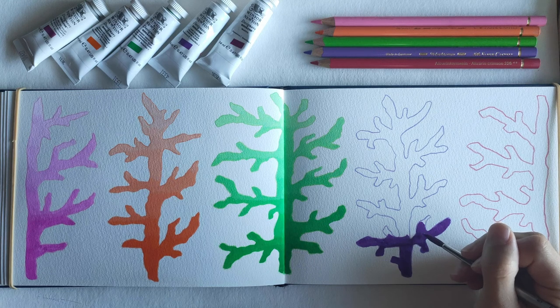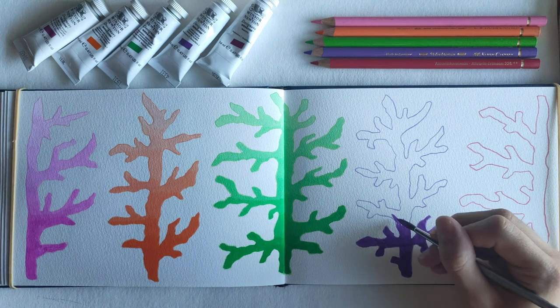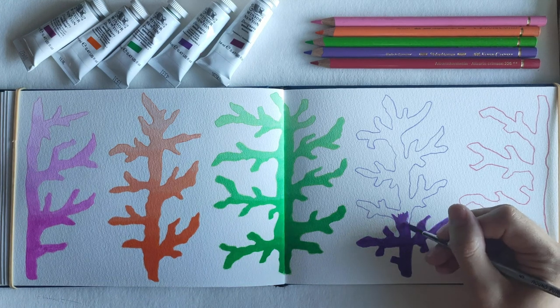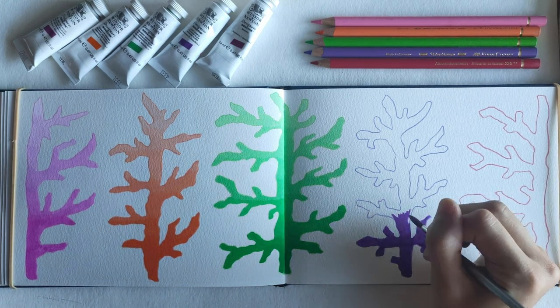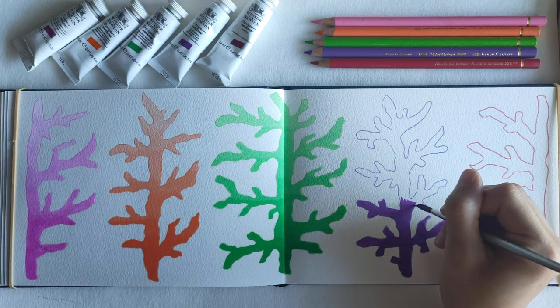The pencil outline kind of gets hidden as you start doing the painting, especially at the bottom. But as you get to the top, it can still show through with how pastel-like the color ends up, which I like. I really like keeping the outlines in my paintings, so I like that you can still see that through a bit.